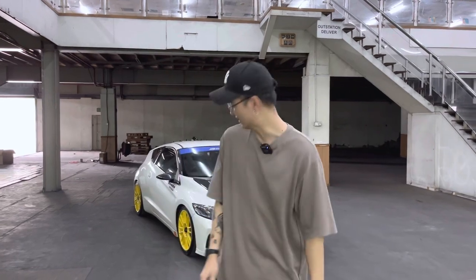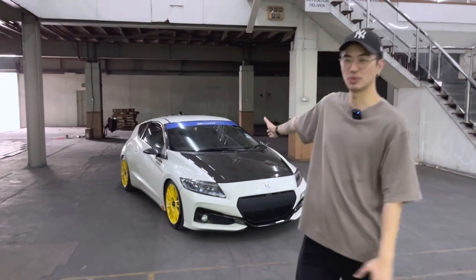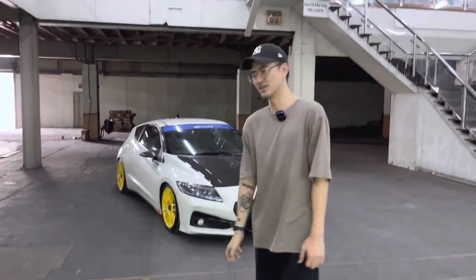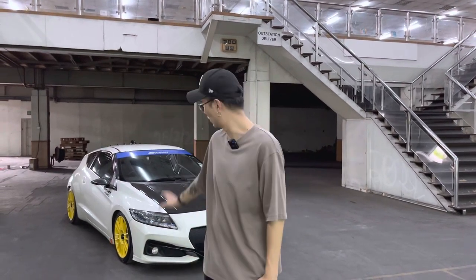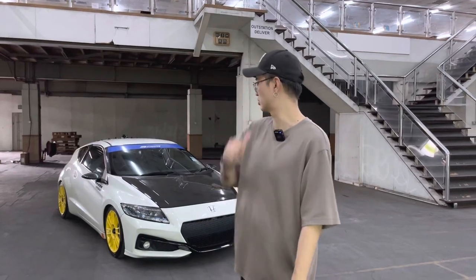Welcome back to another video. Today we're doing another car review. As you can see behind me, we have a Honda CRZ. This Honda CRZ is quite special because the owner is a huge Spoon enthusiast, and this car has been decked out with a lot of Spoon parts. We're going to do a walk around of the exterior and interior, but we might not do a test drive. Let's go check it out.